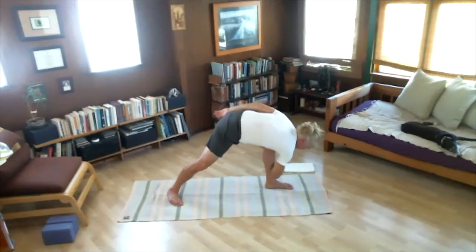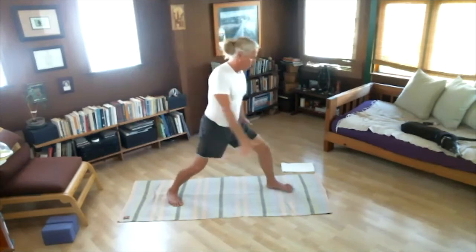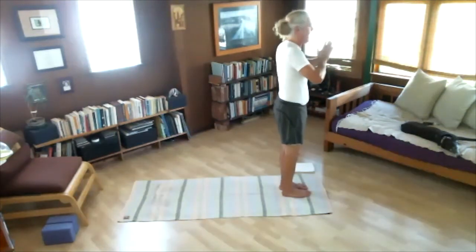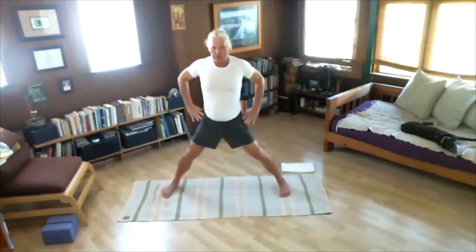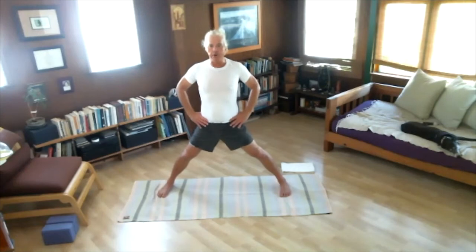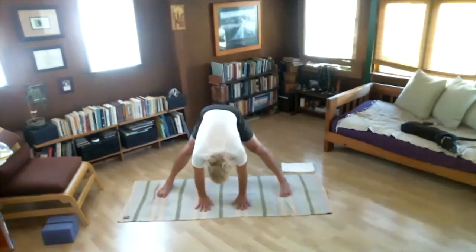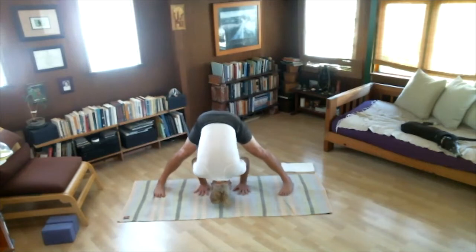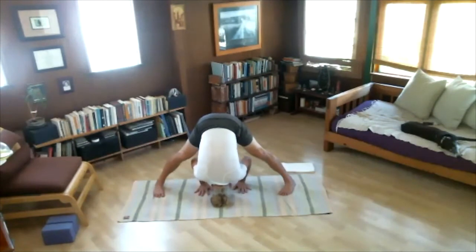With our inhale, stand up, step feet together — Samasthiti. Pause for a moment. Last one — Prasarita Padottanasana. Turn to the right, legs wide apart, hands to the waist. Inhale first. Exhale, bring palms to floor in front — shoulder width apart, fingers and toes point forward. Inhale, look up. Exhale, bend elbows and fold — touch head to floor. Five breaths — one, feel your hips, hamstrings, and abductors, two, three, four, five. Inhale, look forward. Exhale, bring hands to waist. Inhale, stand up.